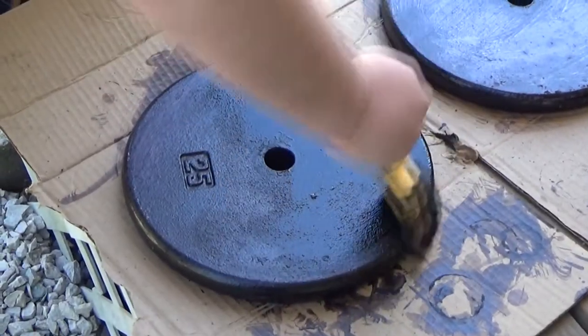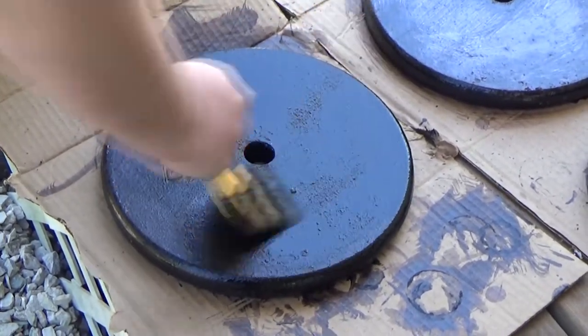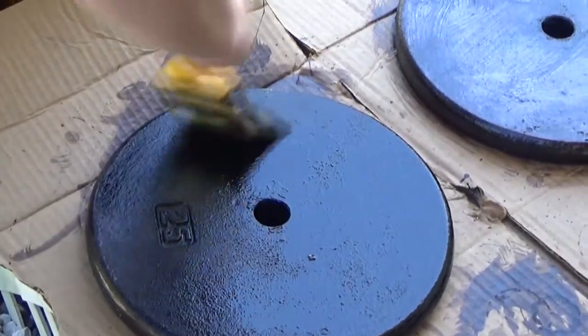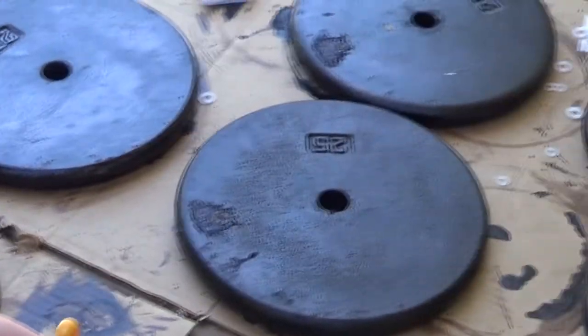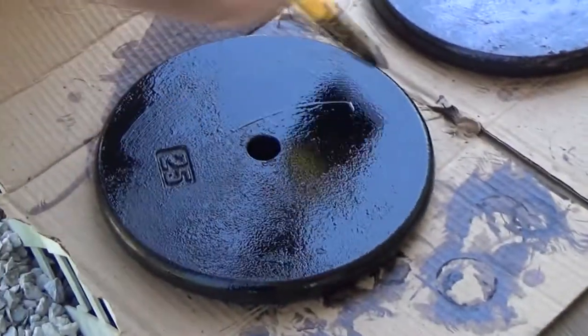One thing you'll notice is that the 25-pound weights look a lot different on the unpainted side. As we said, it's because we didn't strip the gray paint that was on there when we did the CoroSeal and just painted over it with the rusty spots. So it's a marked difference with the black.